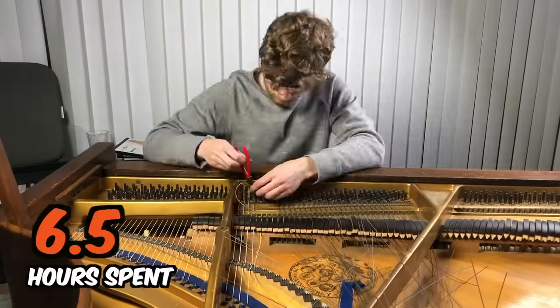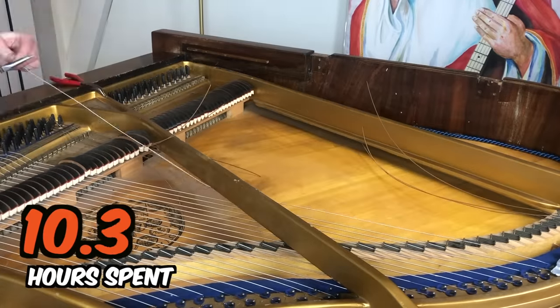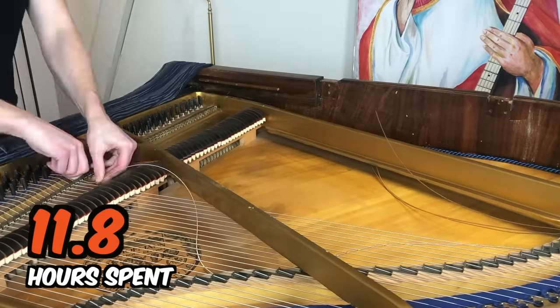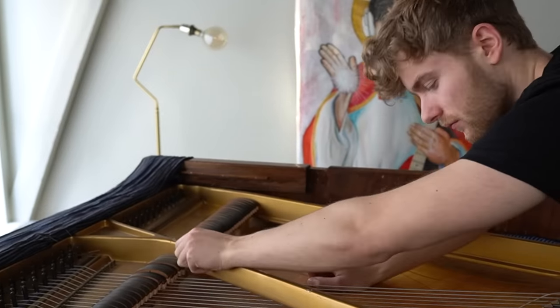It turns out I've actually learned something from other piano projects, and I think I'm finally a little proud of myself. And that's when I realized that the bass strings are not long enough to fit the piano, and I panicked.